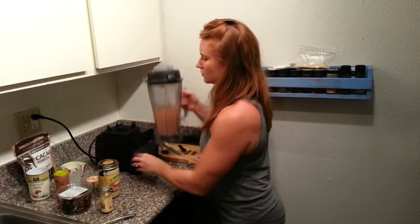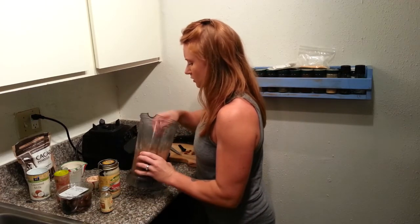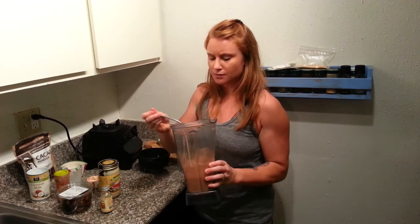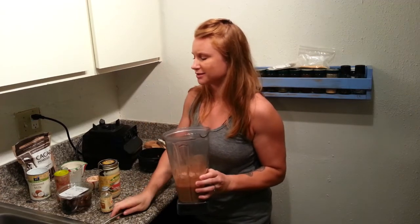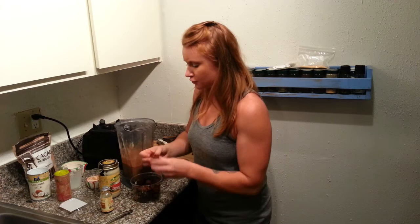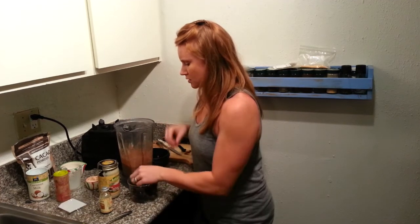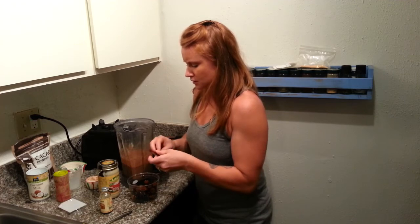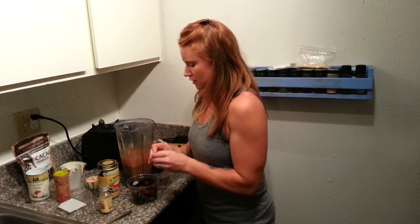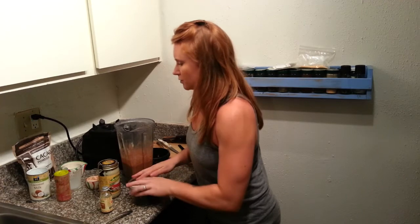Now we want to taste it and make sure it's as sweet and as chocolatey as we want it to be, because you might want to add more chocolate. I might have even put a little too much chocolate in it — if you like things super chocolatey, put in a fourth of a cup. Let's add a couple more dates — I think it needs to be a little bit sweeter. Let's do three more dates, so we've taken our date total up to eight from our original five. Then we blend it back up again.